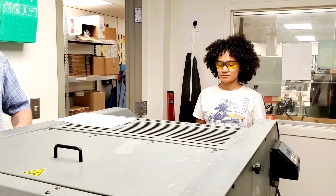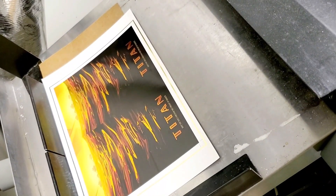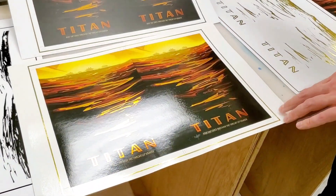For a final touch, we bring the printed piece to our UV coater, forming a shiny, scratch-resistant layer that brings out the best of the color and protects the finish.